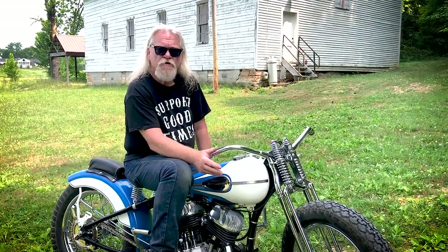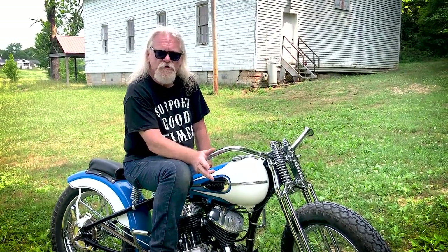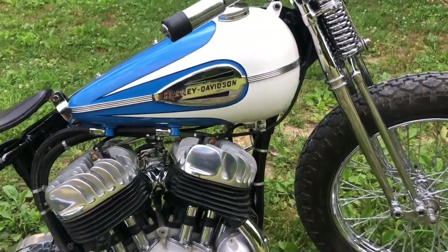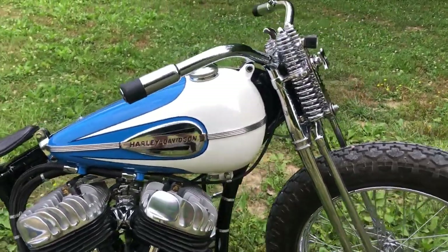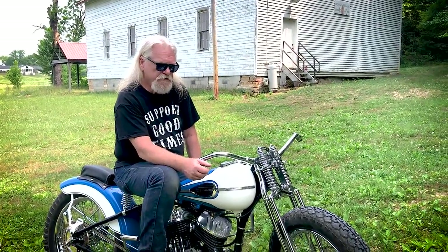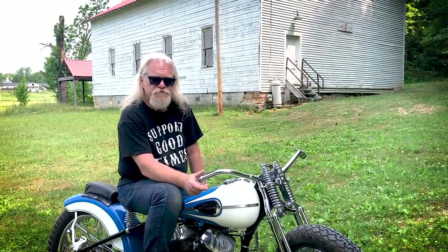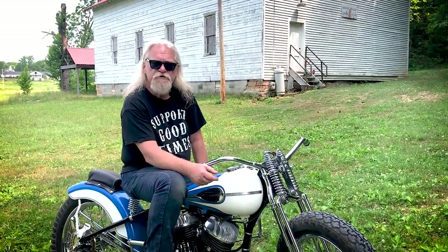I still have all that paperwork today. That bike I still own — I've owned it for over 50 years and it's in the Bill Dodge BC Moto Invitational. I've been racing board track motorcycles and 1940s and 1950s flat track motorcycles.